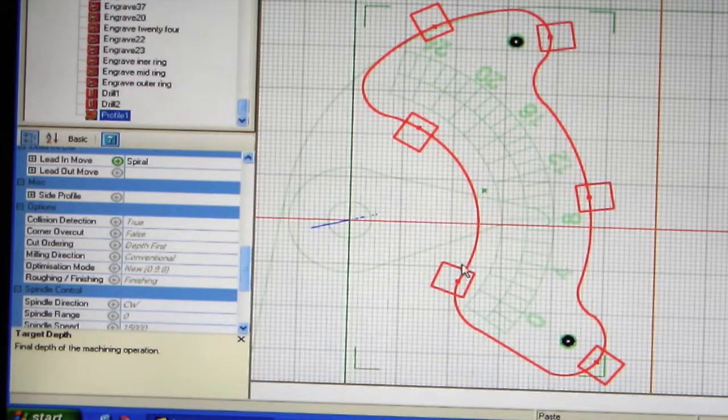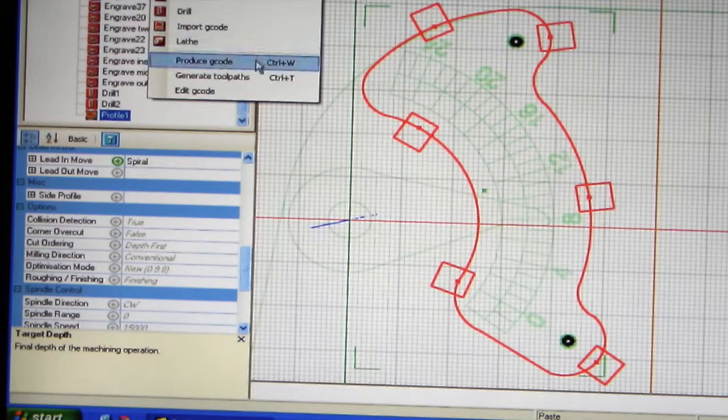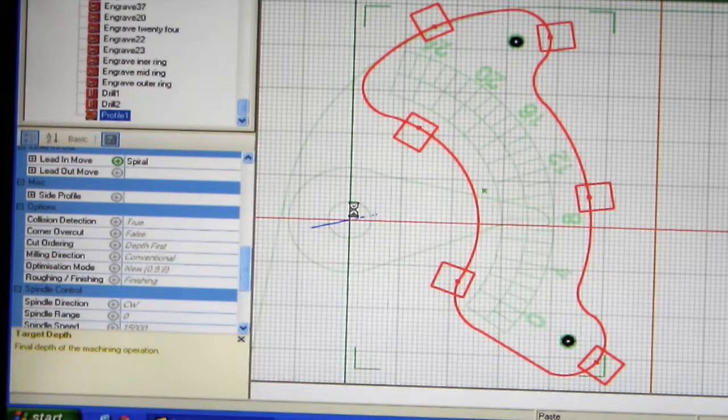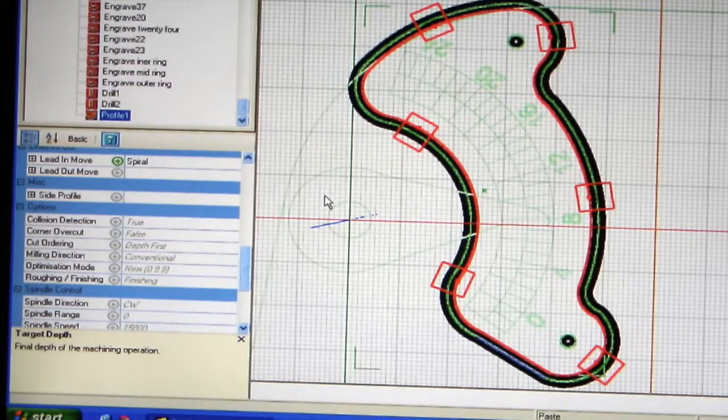Once it's done as a drawing and you've converted it into different operations, you then go into machining, produce G-codes, and the computer will produce the code. To find out whether that code is okay, this is showing me where the cutter is going to cut on the outside, so you know it's in the right area. As these are engravings, it's only going to touch the surface so it's not cutting through.